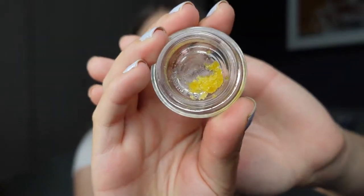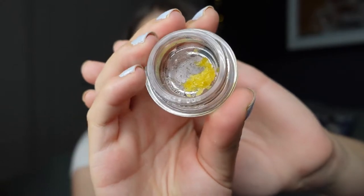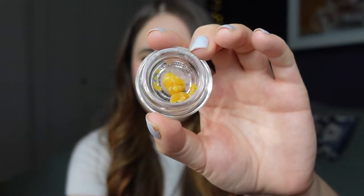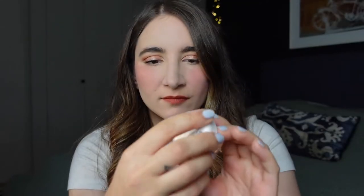And this is what it looks like. And then we've got Member Berry here. So these are from Trulieve's Hydrocarbon Extract line, made with a proprietary blend of propane and butane.